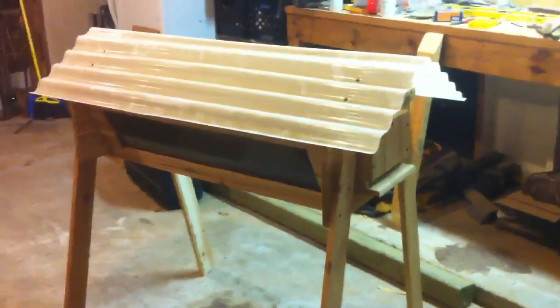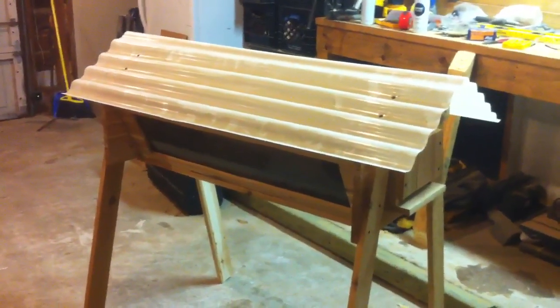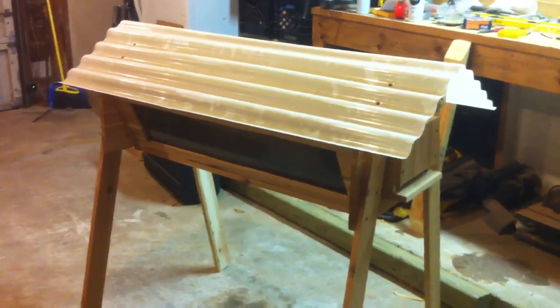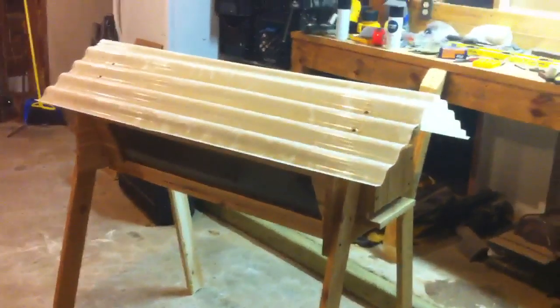Alright YouTube, I guess it's my turn to make a video. Seems like that's what everybody building top bar hives wants to do. I pretty much learned how to build mine from watching everybody else's videos, so I'll share what I did. Nothing's really different but I'm proud of it.